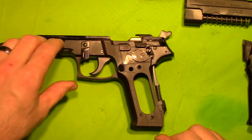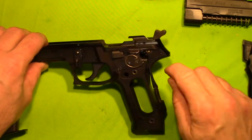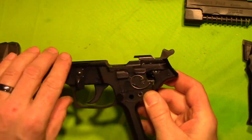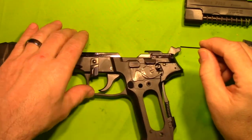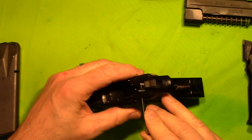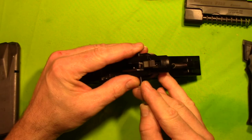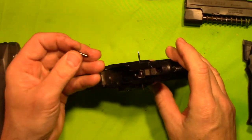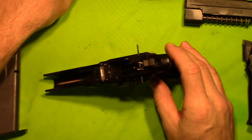De-cock the hammer. And then all of our business is going to be with that pin right there. First step — let's push this pin out and see what happens. Here's our pin, we will set that there.